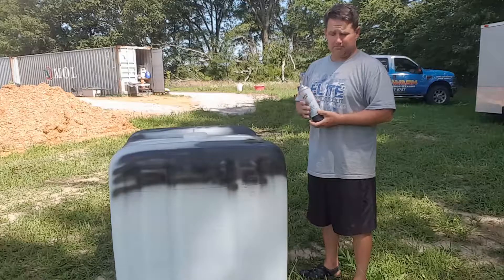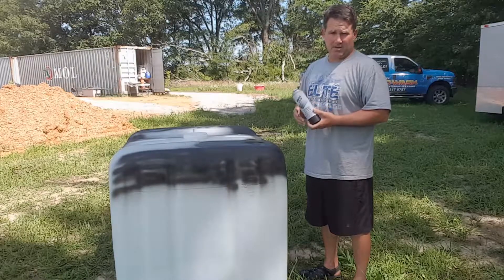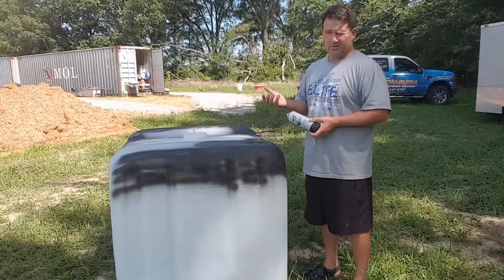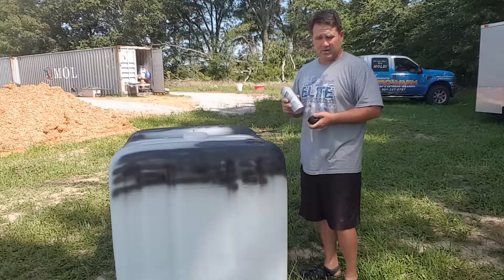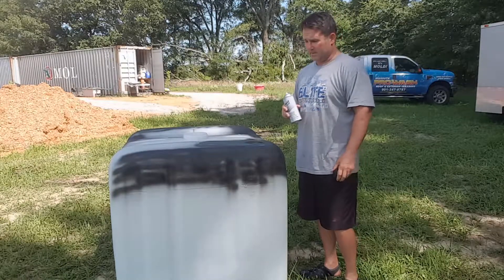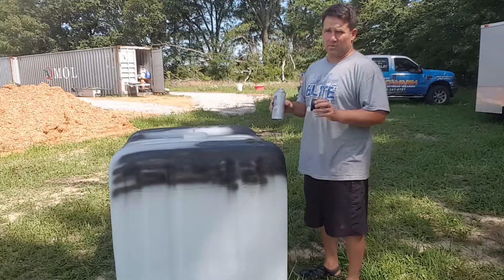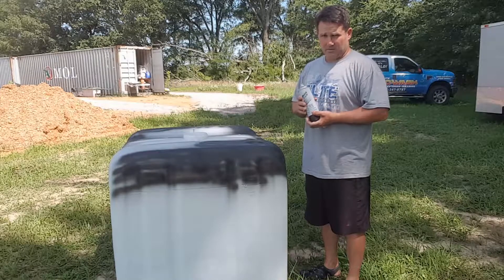Keeping the light out keeps the algae and stuff from growing in the water. You can put a little bit of bleach in it and that'll help, but if I can get away with not doing that, that's what I'd rather do. There's chlorine in the water most places you drink and that's probably one of the reasons they put it in there — just slightly enough to keep the water purified and not make the pH levels go crazy.